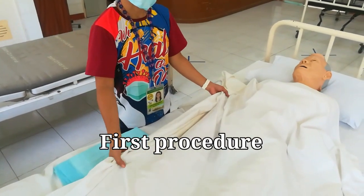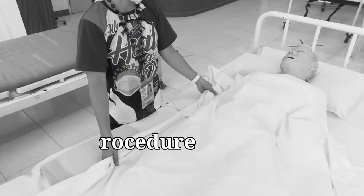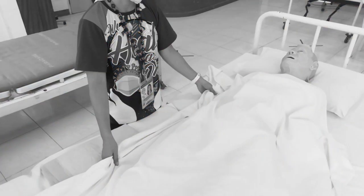For the first procedure, you have to check and confirm the physician's order — you cannot shave without a doctor's order. Next, explain the procedure to the woman to reduce anxiety and gain cooperation.